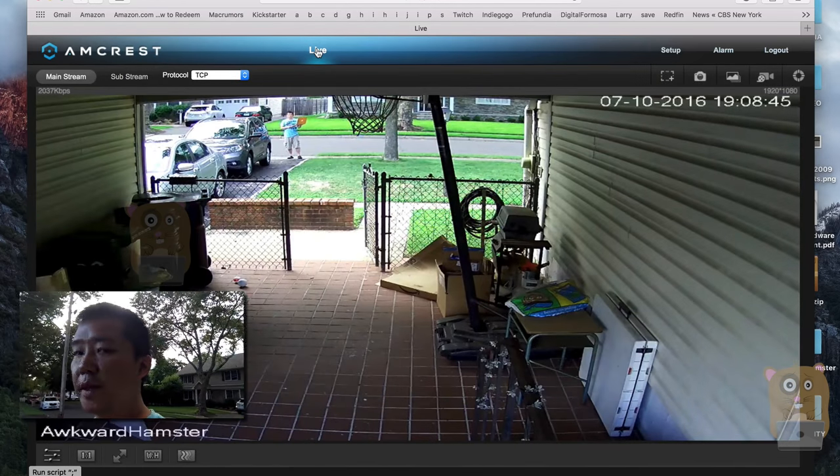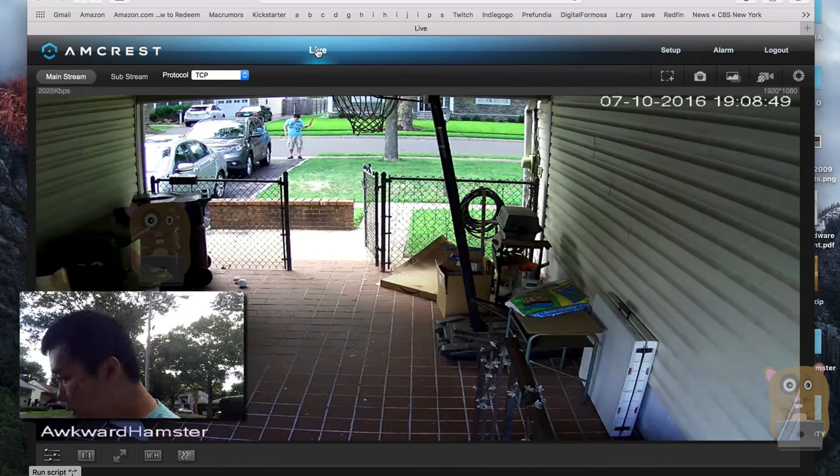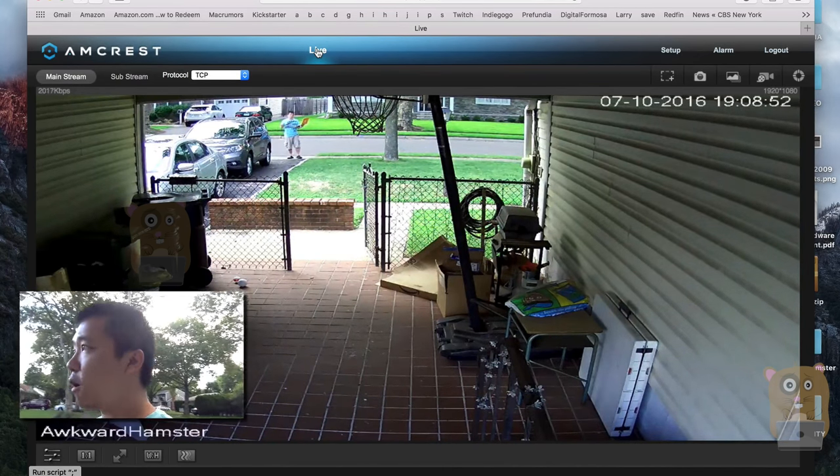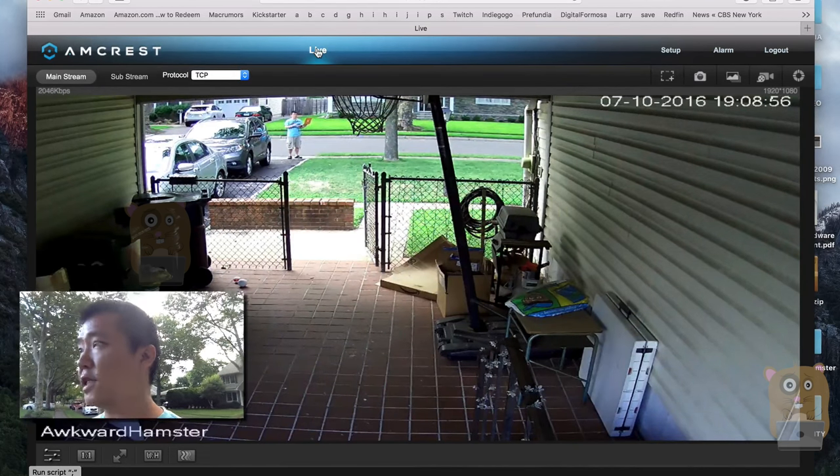I'm currently 60 feet from the camera and it can't pick up the words on my shirt — definitely not clearly. It can see cars or people walking by, but not capture any wording, for example like license plates.